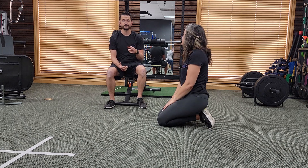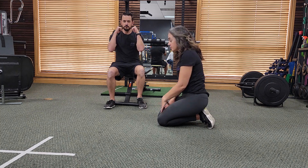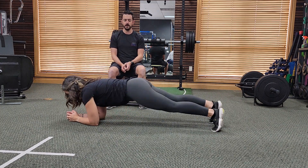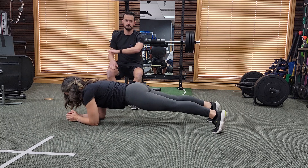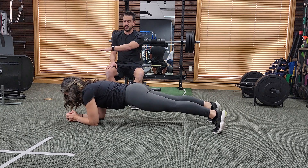All right, let's take a look at the plank exercise — one of my favorites. We're going to have Shannon demonstrate the plank. Most of the time, the forearm plank is what we're talking about when we do a plank. What you want is for your body to be in a straight line from your shoulder to your ankle.